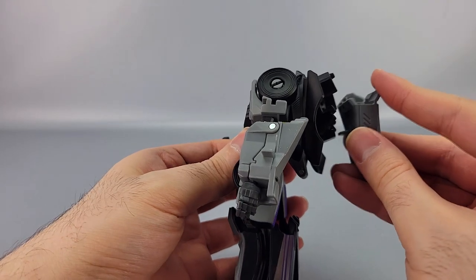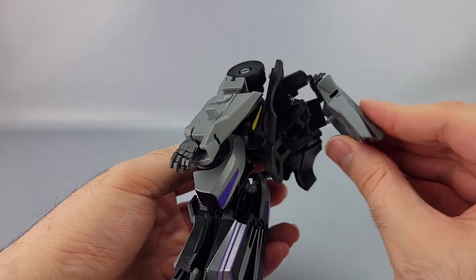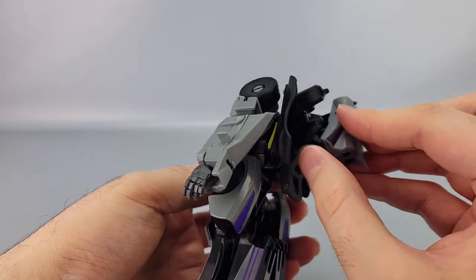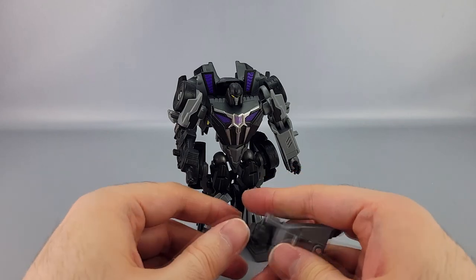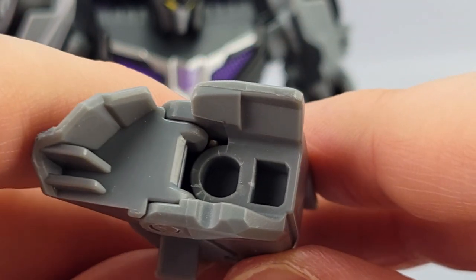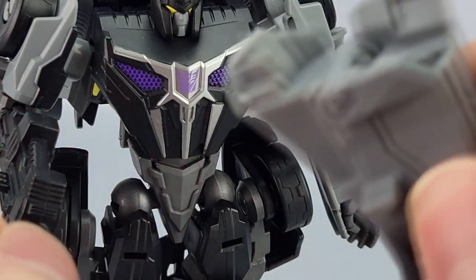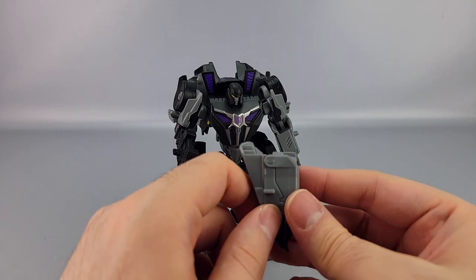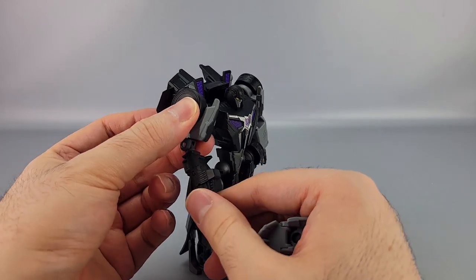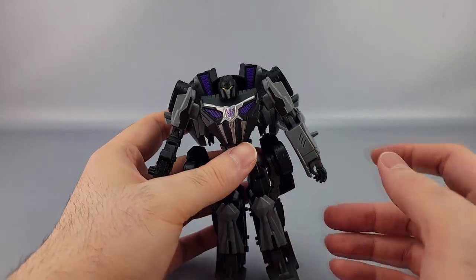There's a tab on the torso for storing the removed arm, but it's primarily a transformation tab and it tends to push the arm back out. Some people have reported success with it. On my copy, the arm is extremely loose — there are stress marks all over the inside of the socket. I have no idea how that happened, but the arm keeps falling off constantly, which is really frustrating because you need to move it to transform him.